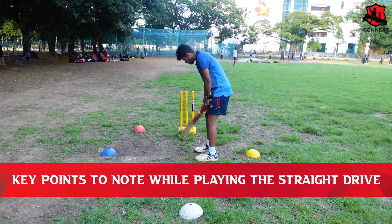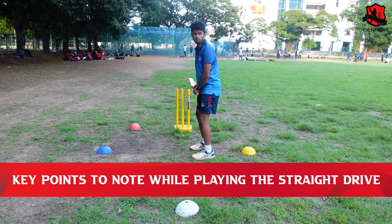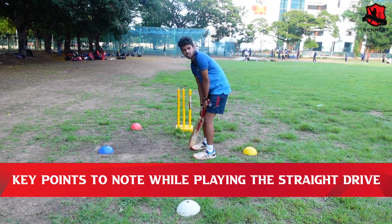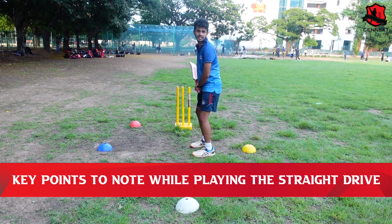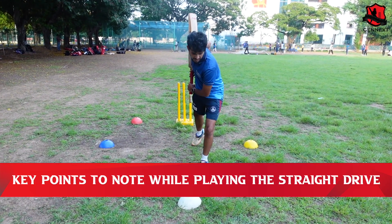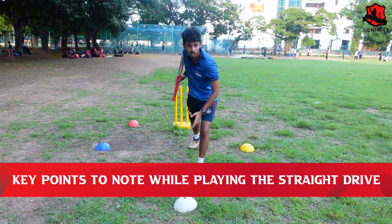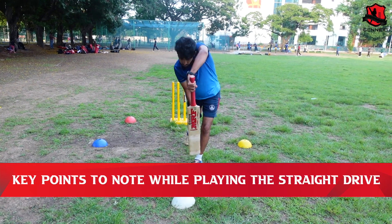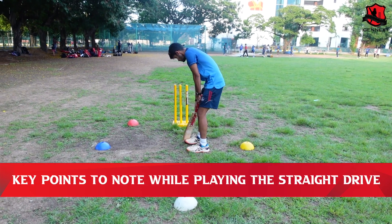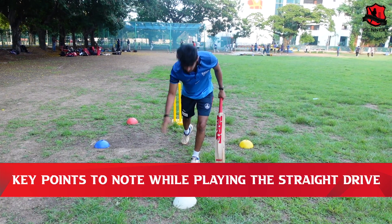Our batsman will be on the leg stump. The stance is very important — feet and shoulder width apart, parallel to each other, hands closer to the body and head still. You can lead the head to the ball. The ball should pitch down and we should drive it right under our head, keeping the ball within the body.